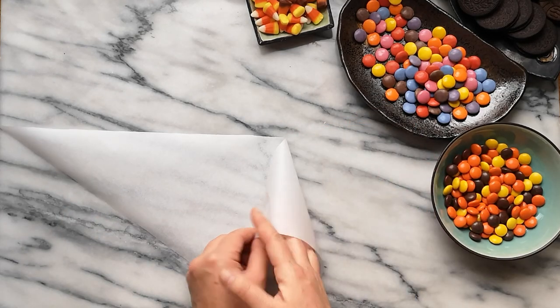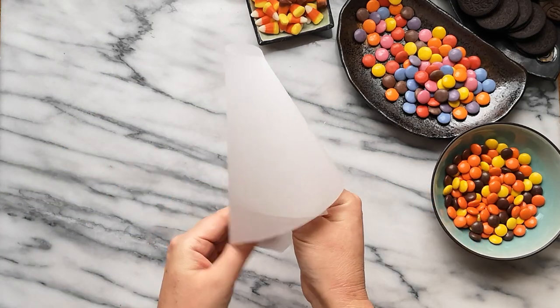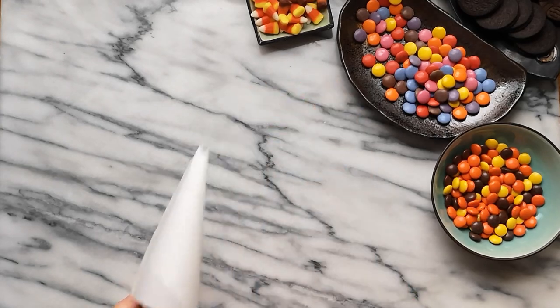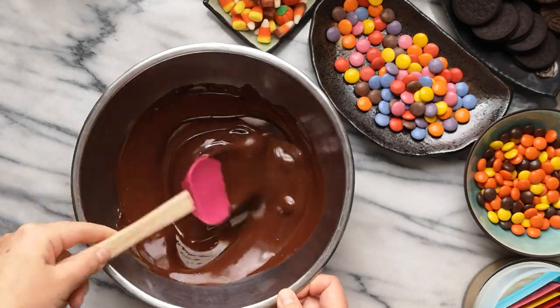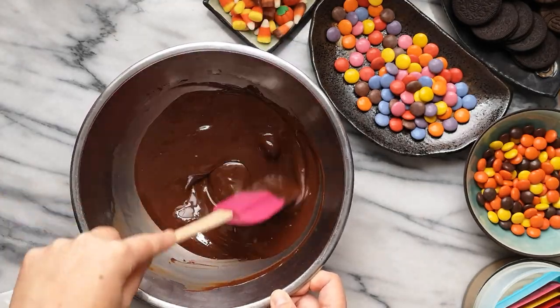If you are right-handed, flip the paper around so the shorter side of the triangle is on your right side. I'm using a variety of dark, milk, and white couverture chocolates. To crystallize or temper the chocolate, visit my crystallization video linked here.